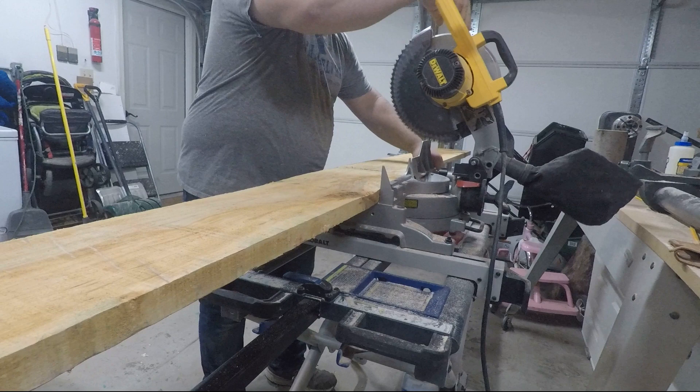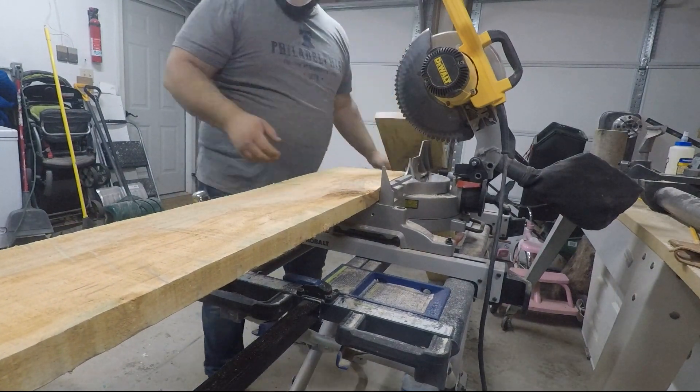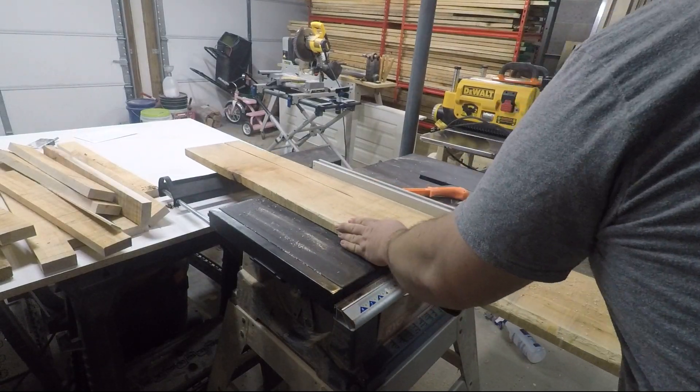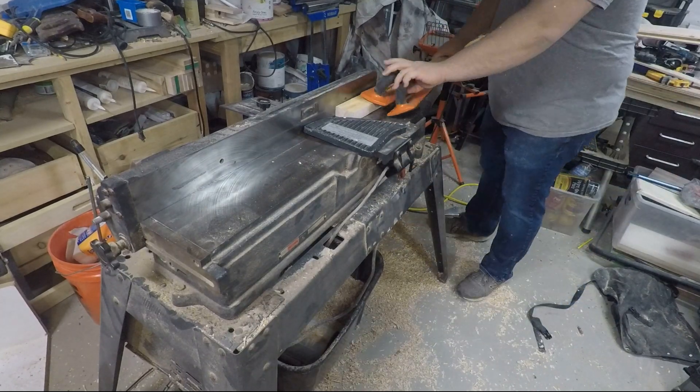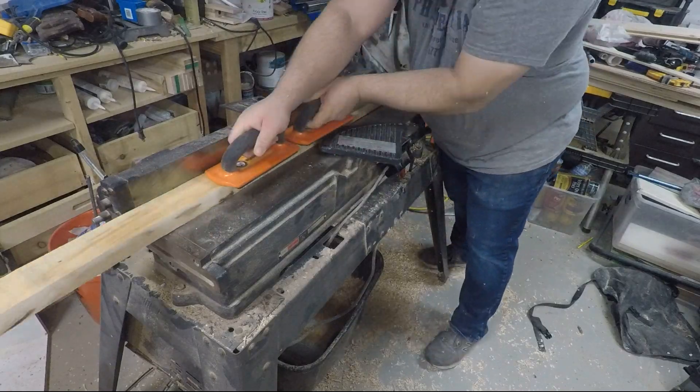I'm building this table from rough cut maple, so the first step is to mill out all of my lumber. I use a miter saw and a table saw to cut the pieces to a rough size, then a jointer to get a flat face and a square edge, and lastly a thickness planer to get all the pieces to uniform thickness.